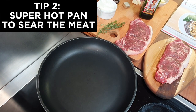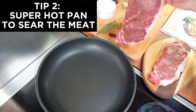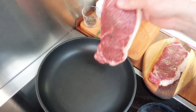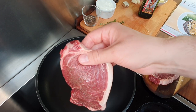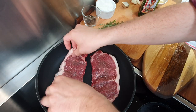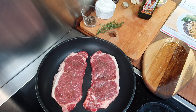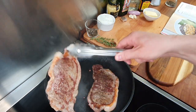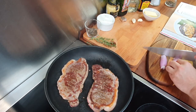My second tip is that the pan needs to be super hot — I want to sear the meat to keep the juices inside. Can you see the smoke? Time to drop the steak — the first one and then the second. I'm looking for a medium-rare final cook, which I love, so I will let them cook on each side for two to three minutes as they are pretty thick — about two centimeters or half an inch.